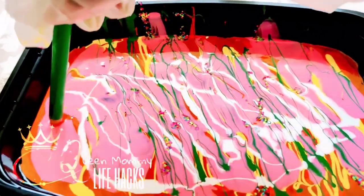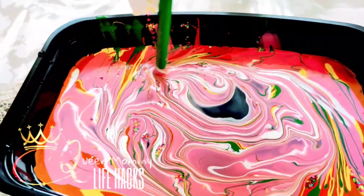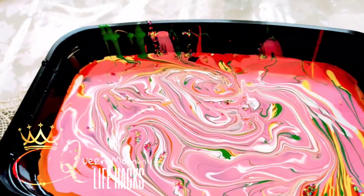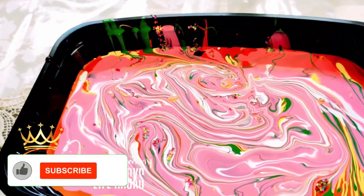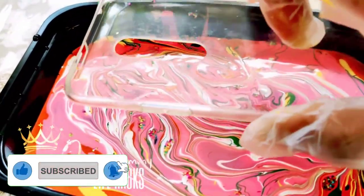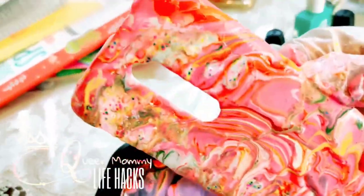Once I'm done with it, I take a toothpick or a pencil — whatever you find near you — and just swirl around gently. Not too much. If you feel the marble effect is good enough, you can pick up your phone case gently, just with one push. Don't do too much — just one push and lift it up.